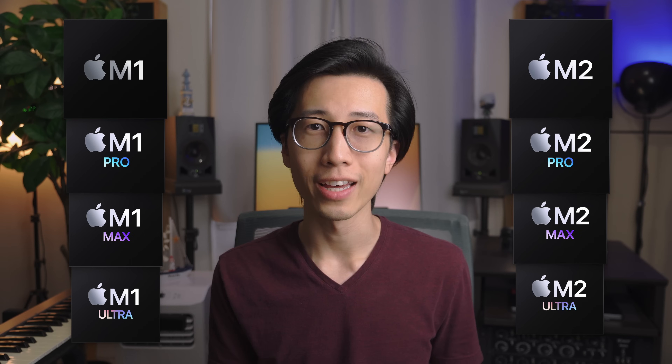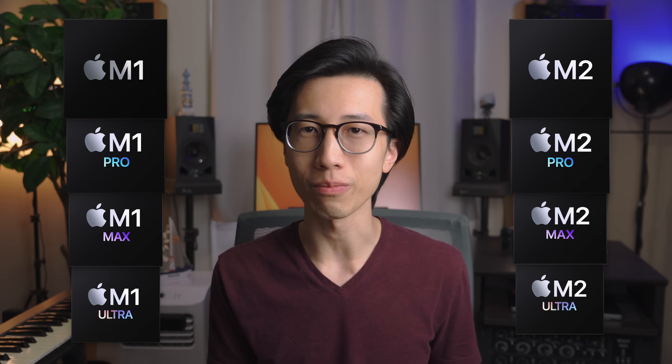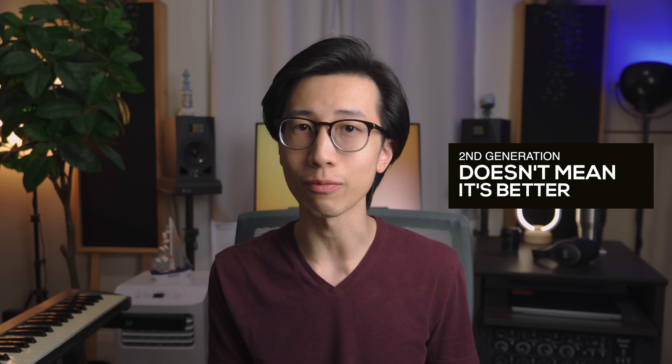Let's get started by examining all the M-series chips. There are now two generations of each chip. You may think that second generation means it's better, but that's actually not always the case, and you might just be making a big mistake if you assume so. Just like what I said in my last M1 Mac buying guide video, you can pretty much eliminate the two Max chips and the two Ultra chips if you're buying a Mac primarily for music production work, simply because those chips are decked out for video and graphic work. But I'll talk more about this later.